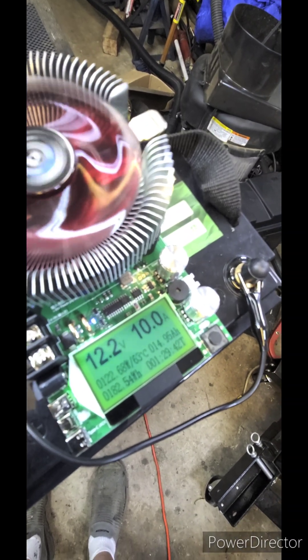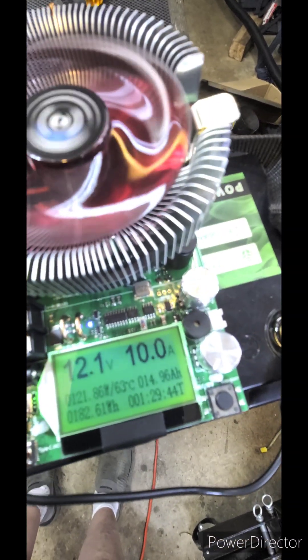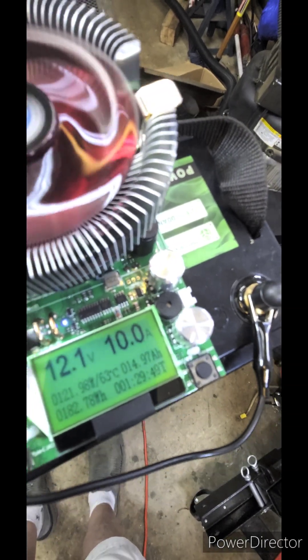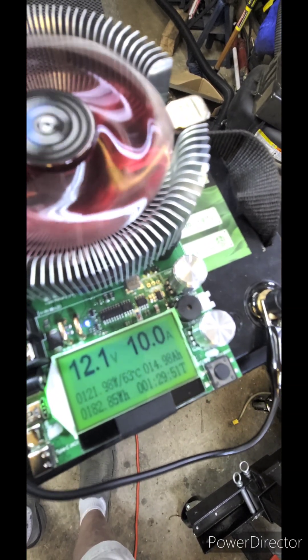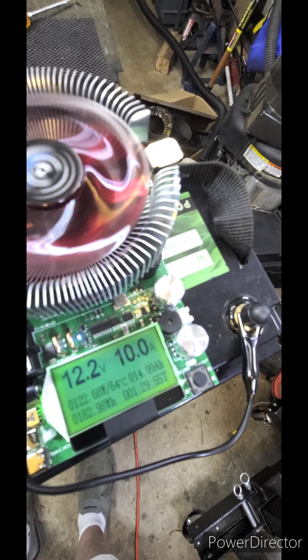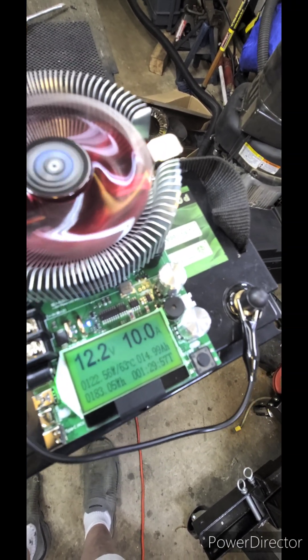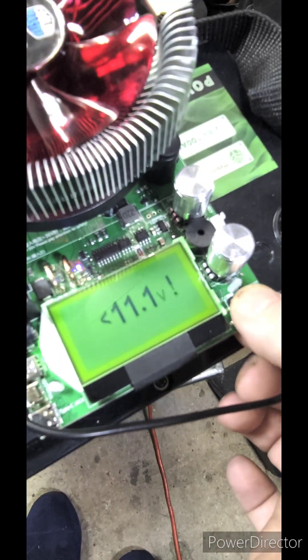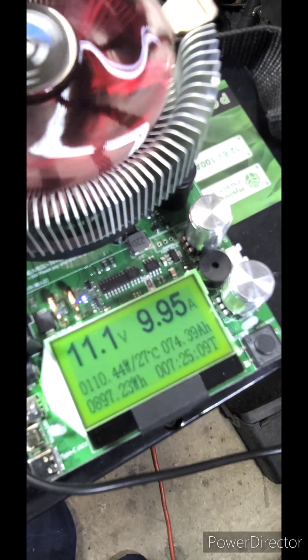We're back — looks like right now we're at 14.97 amp hours and 182.80 watt hours. It's set to stop at 11.1 volts.